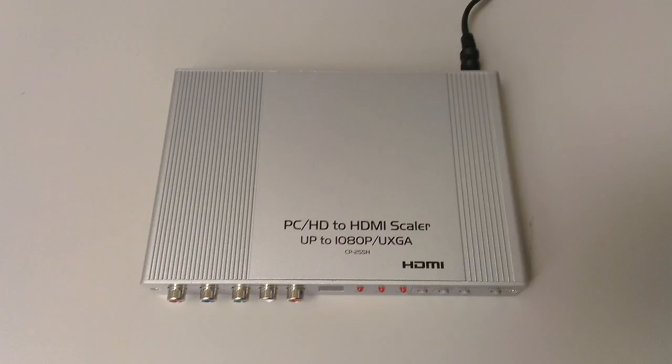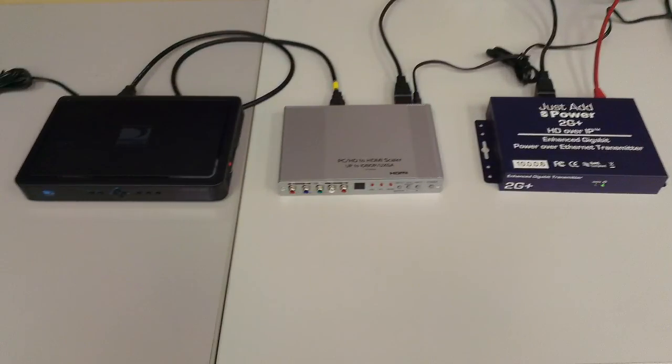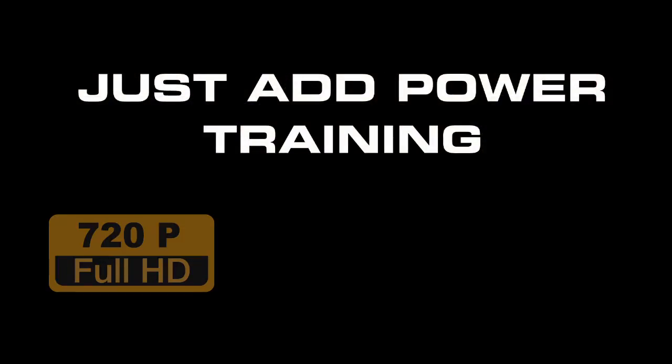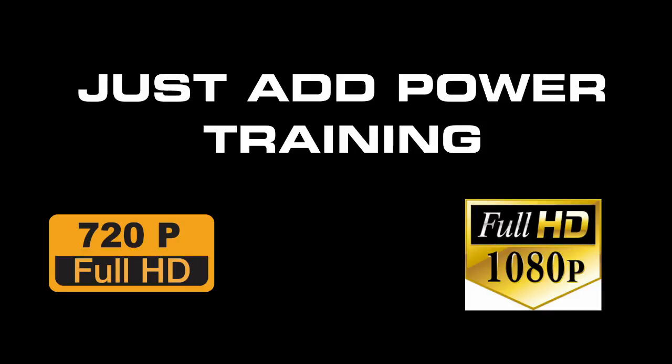Alternatively, a 1080i to 1080p scaler can be placed between the set-top box and the Just Add Power transmitter. This way, you can leave all resolution boxes checked. The scaler will handle any interlaced signal and output to the Just Add Power transmitter as a progressive signal. I hope this video was helpful in understanding the different resolutions available on cable and satellite boxes, and the best way to optimize their performance in a Just Add Power system.